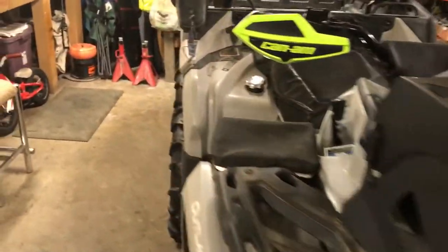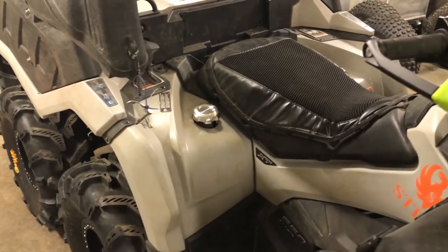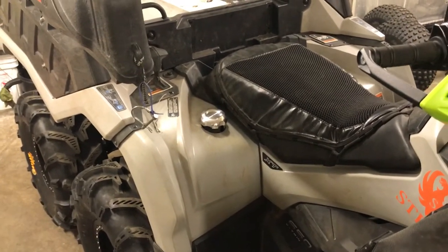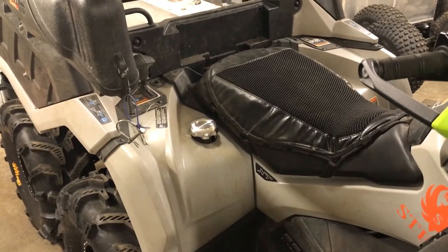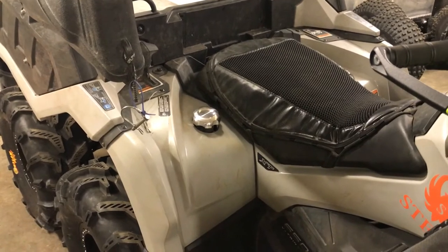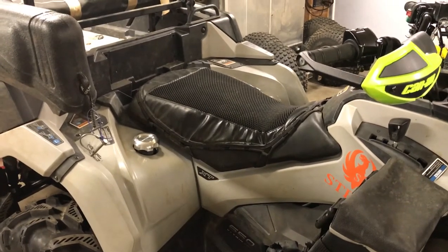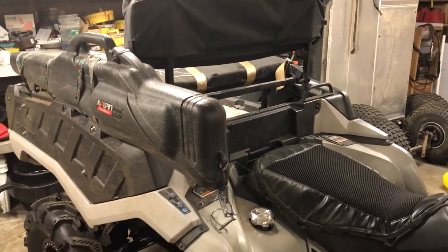Let's see, what else did I do? I put the billet gas cap on there because it's got the larger O-ring seal, which keeps all the dirt and water out if you're getting into real deep water. My wife got me a seat cover because the dog is always jumping up on the seat and hopping into the back.